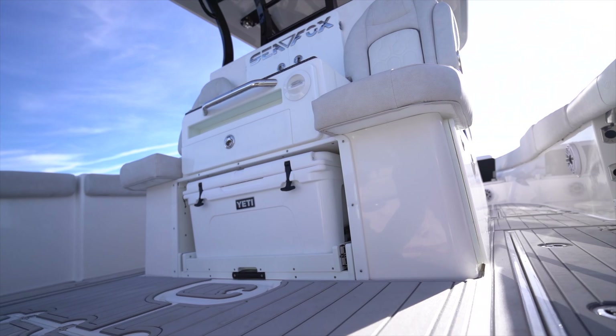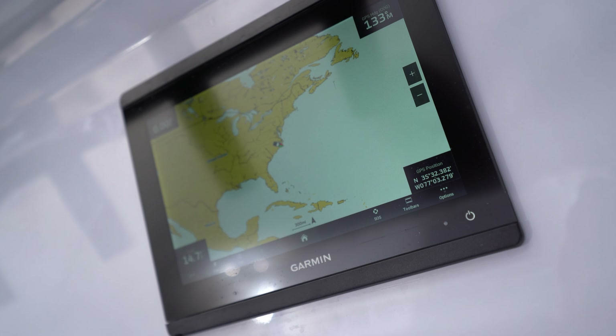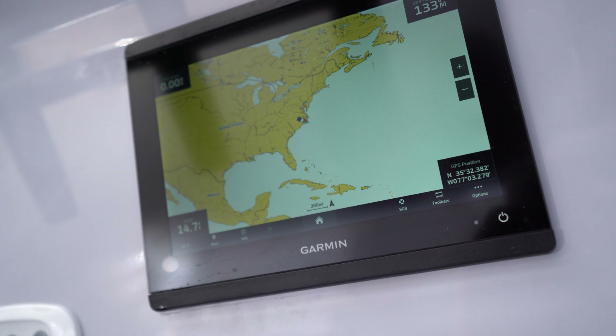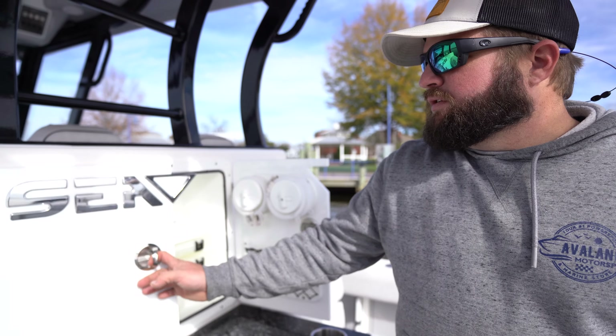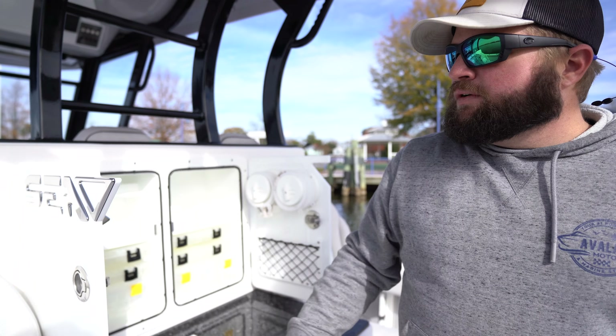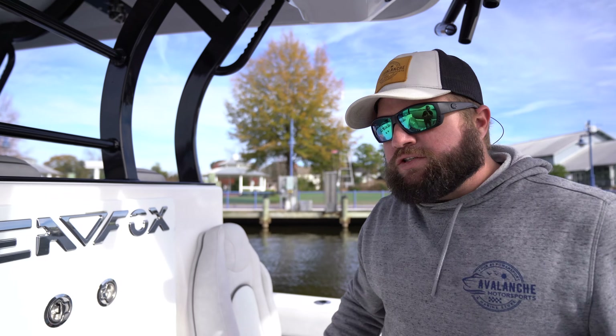This is the cockpit area — this is where all the business happens, all your fishing and fun and excitement. You'll see two aft-facing chairs here and here. Your bait prep station is in between the two chairs. We have a Garmin 8610 that faces aft, so when you're back here you can see your water depth and also all your sonar and radar readings. Your bait prep station includes complete storage for all your gear, tackle, pliers, knives, and that sort of thing.